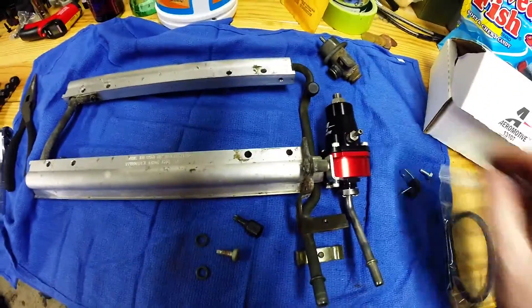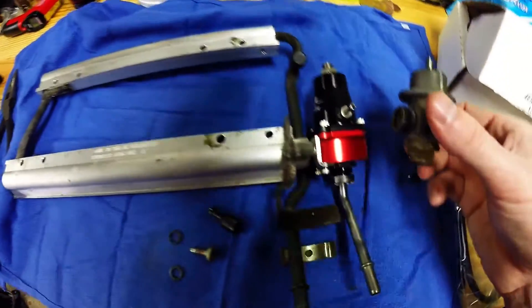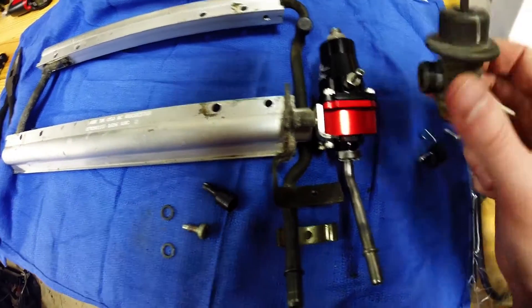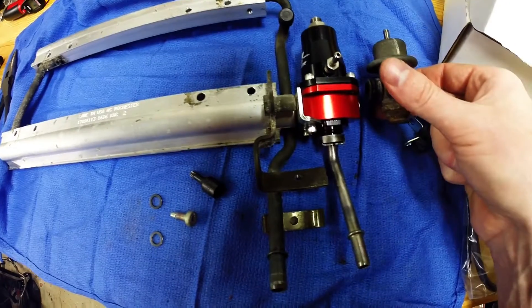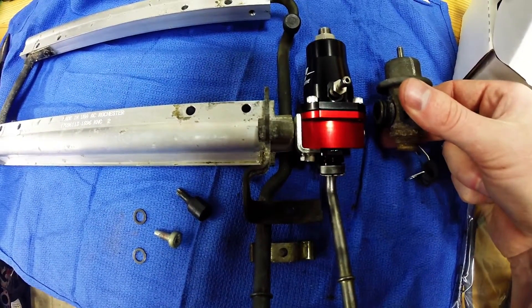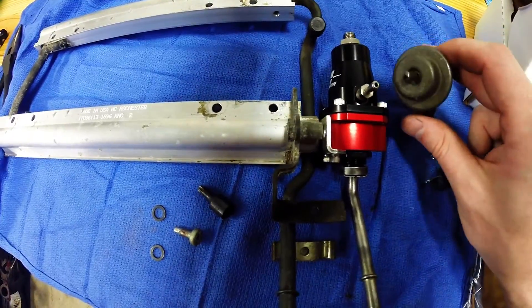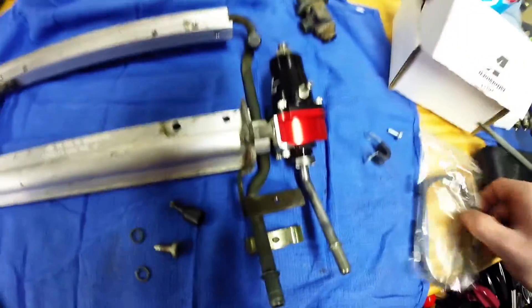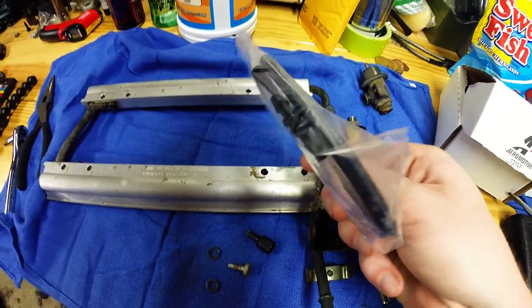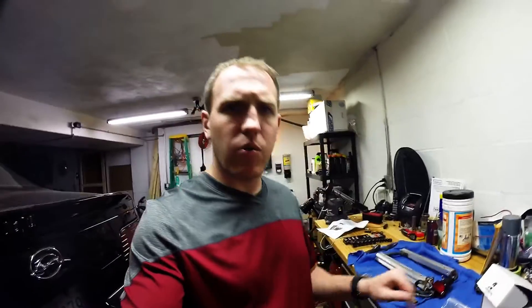They also give you some extra vacuum hose if you need to extend it, and a little joiner, because this does change the location. The original vacuum port would have been more up here. If we put them side by side, it is a crazy different size, so they give you an extender piece and a little junction. That's the Aeromotive 13107.